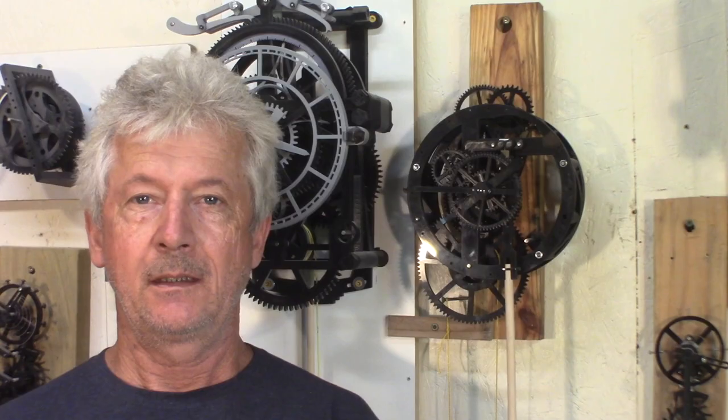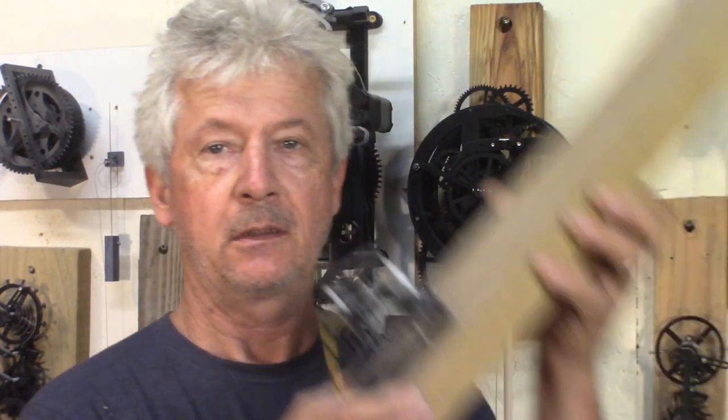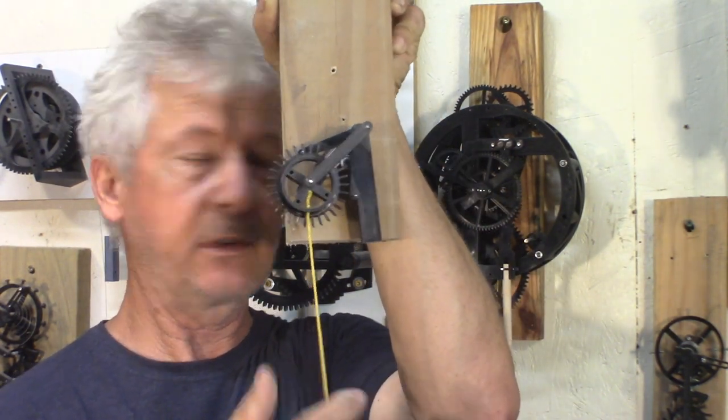The making of an 8-day clock and related experiments. Hey guys, Jacques here. I had the idea of making a clock that can go for eight days, and so it took a little bit of experimenting to get here. That was a test for the escapement of this.